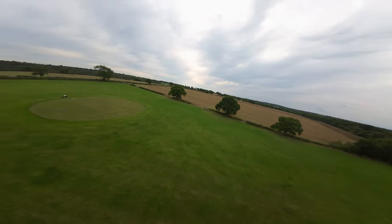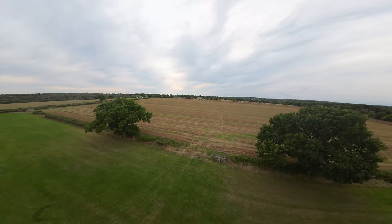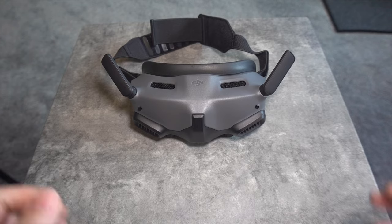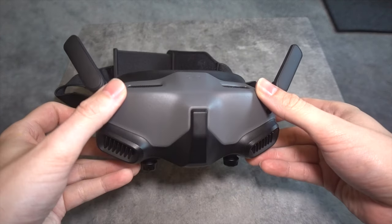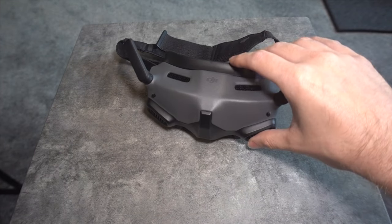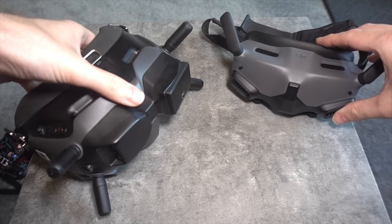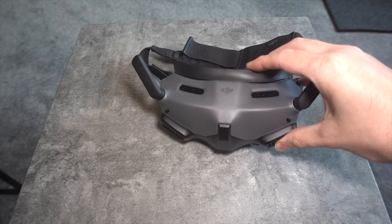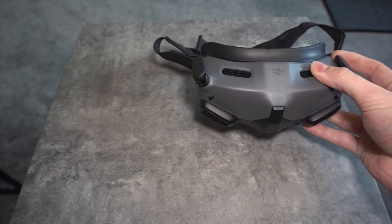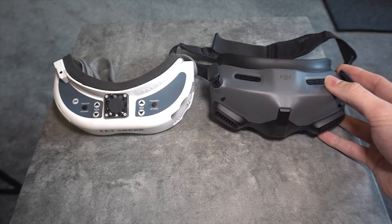I have no reason to believe that they will attempt to do this with the upcoming O3A unit, but that is speculation. So we all want small and compact goggles with the same cinema screen type view that we get from box goggles or the older V1 or V2 DJI goggles. And if anyone can pull that off, it's DJI. Unfortunately, this time DJI has fallen into the same trap that Fat Shark did way back when they released their HD2s with a large field of view.